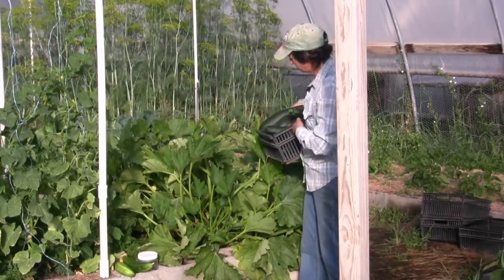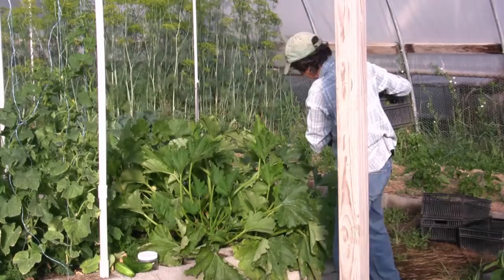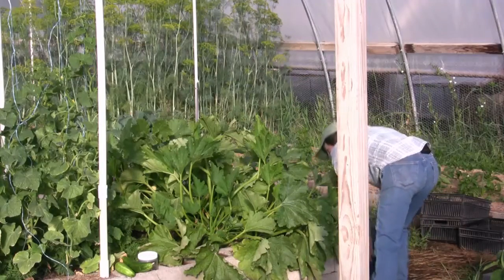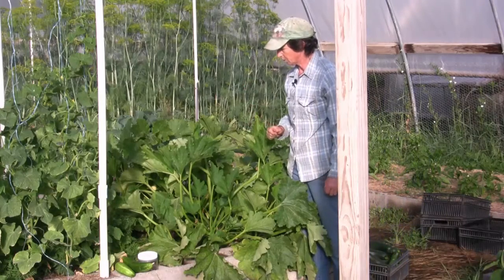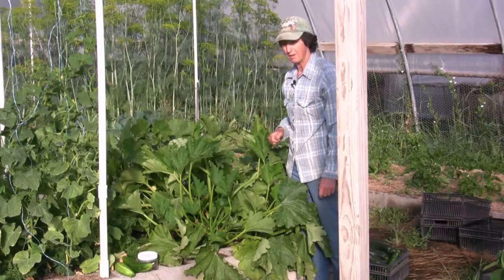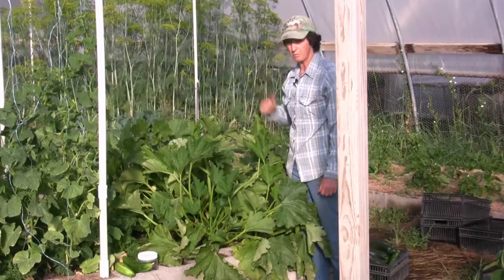The squash section is done. We will monitor the spider mites, we will monitor the squash bugs, and then we're going to harvest twice a week. Done with this — we're going to move on to the broccoli.